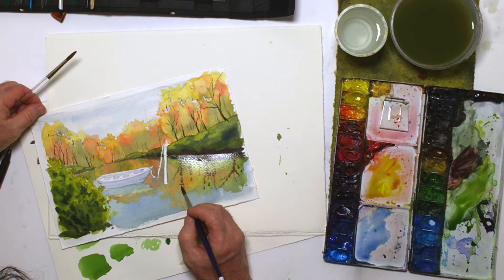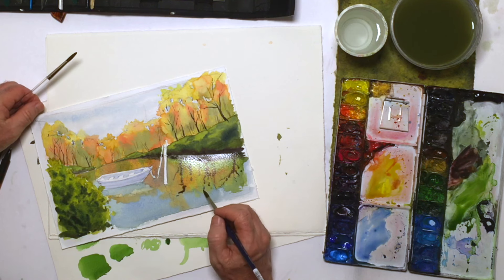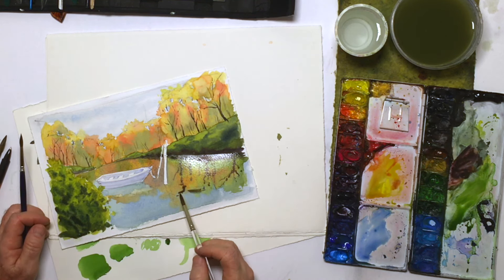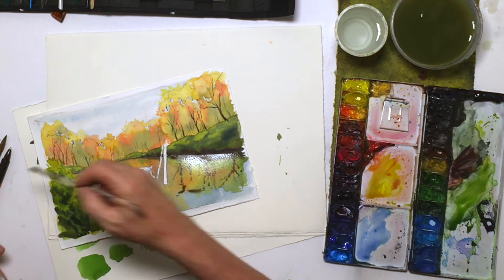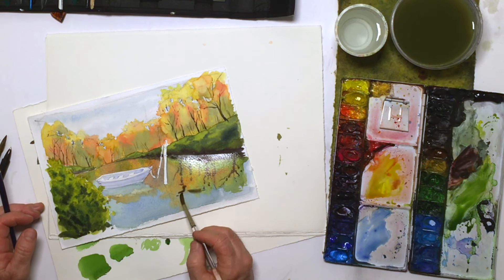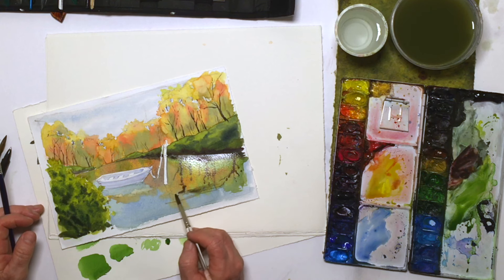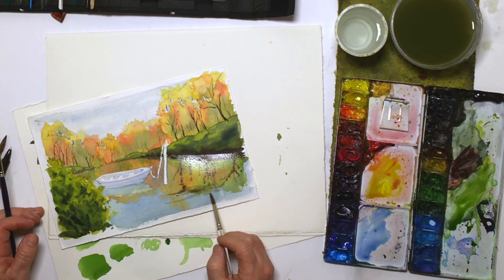Sometimes I'll even get a little more of this going on — just suggesting a few ripples, breaking this all up.